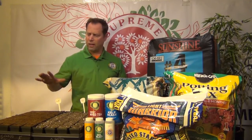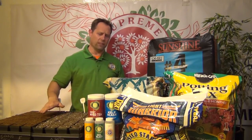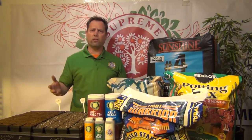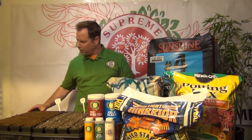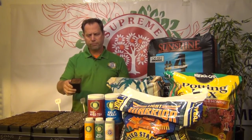The one identifying marker for Cocoa Core you want to look for is the RHP seal. Those three initials let you know that the cocoa has been washed — it's not going to be loaded up with salts. It's going to be a steady, stable media that you can trust. So this is Cocoa Core. A little bit hairy, but of course there's no composted material in there whatsoever. So it makes a really great growing media.